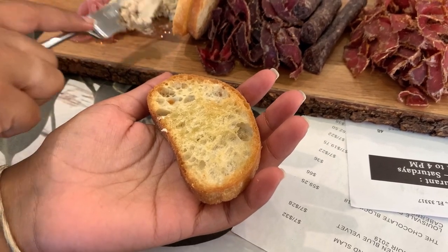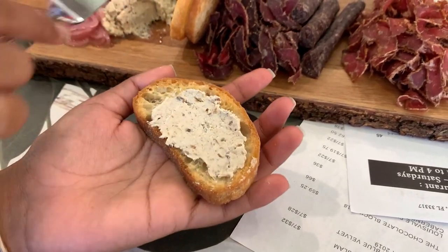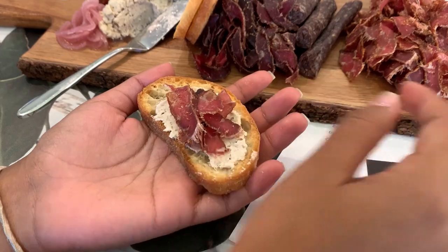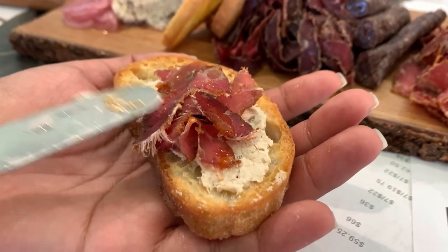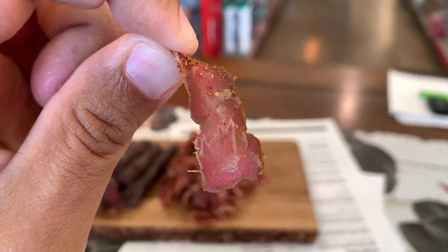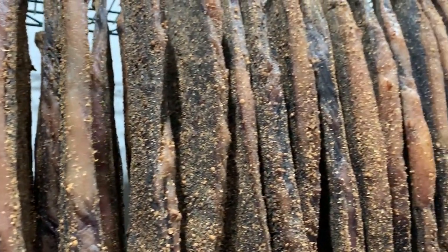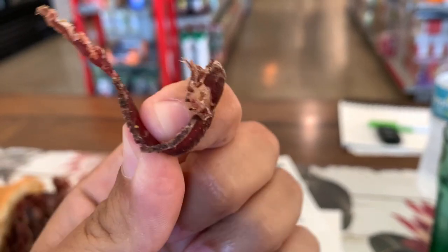The Biltong pâté is basically — they take slices of the Biltong and put it in a spice grinder with cream cheese, and you get a nice Biltong cream cheese. It's got the same consistency of cream cheese. You slap it on some of the crostini, put some Biltong on it, maybe a little bit of that tomato jam, and it's amazing.